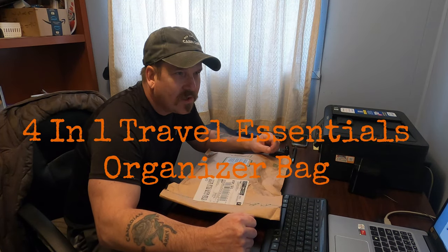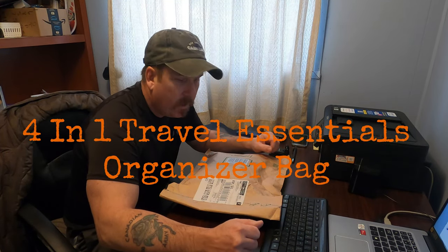Hello, today I got in the Travel Essentials Organizer bag. I'll open it up and go through some of the features.